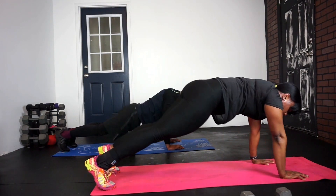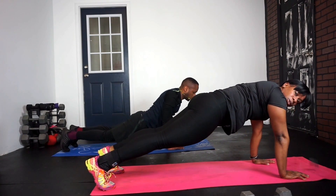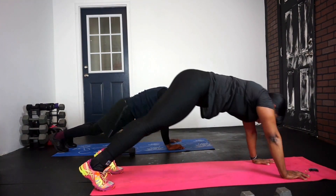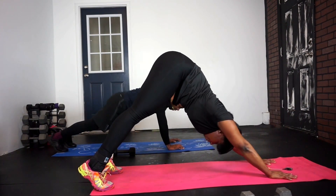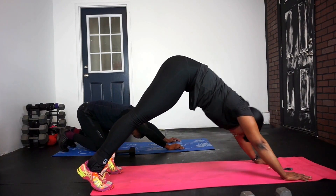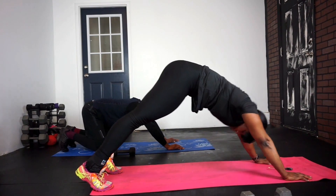Make sure that wrist is in line with those shoulders. Keep it up. Don't stay too long, then come back down. Up and down. You want to go nice and tight. Come on, kick through.